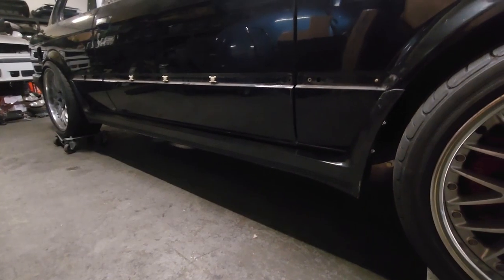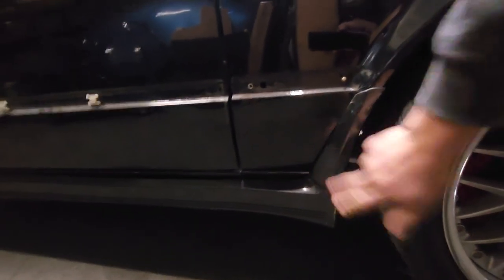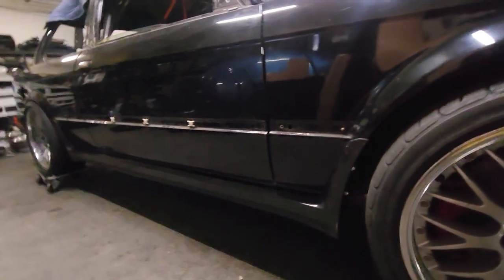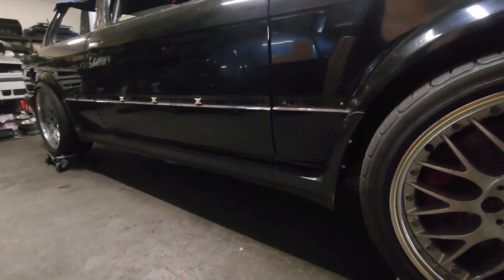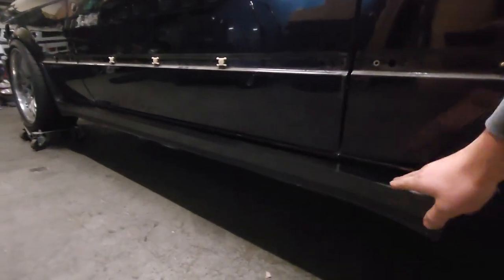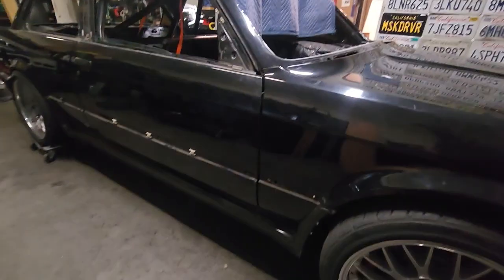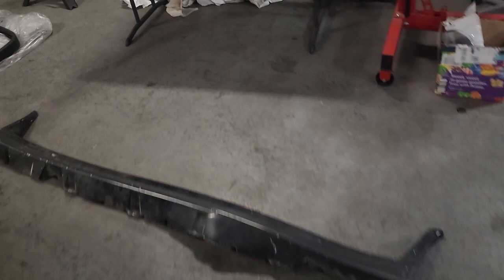So there's two OEM versions: ones with the arch, and then ones without the arch. Most of the aftermarket M-TEC-1 kits — if not all of them — do not have the arch. So the only way to get the arch is to buy OEM side skirts. Let's go over what we need parts-wise.